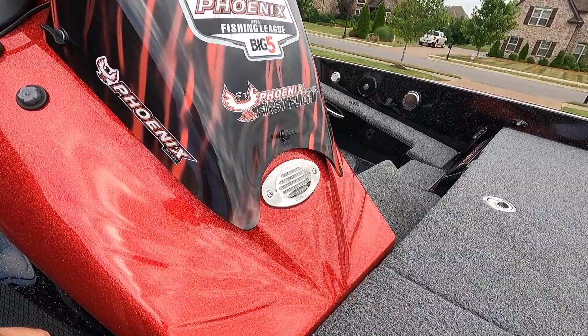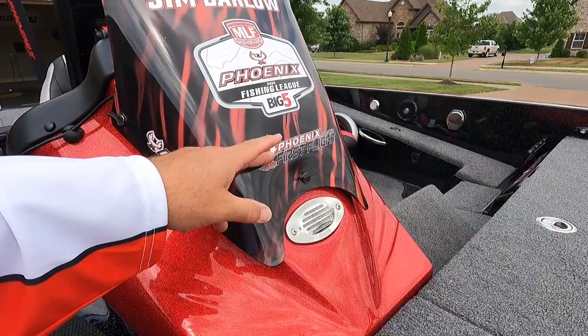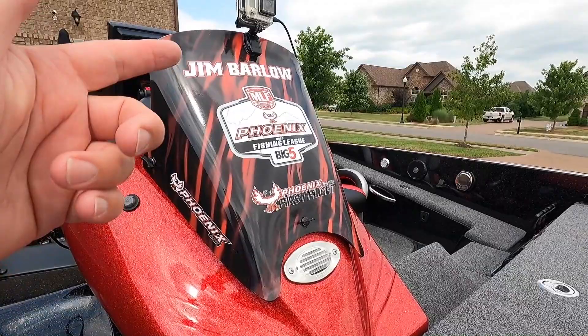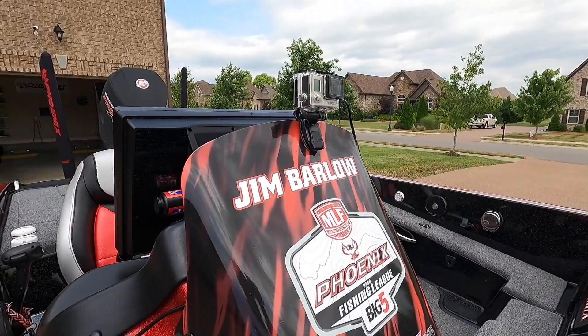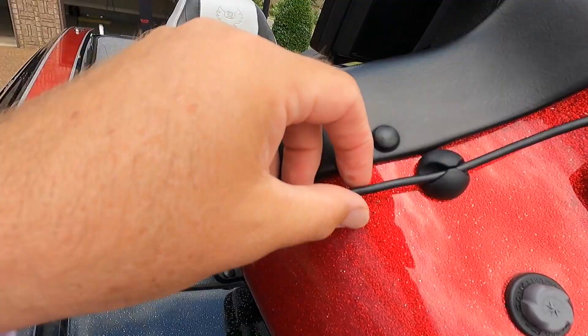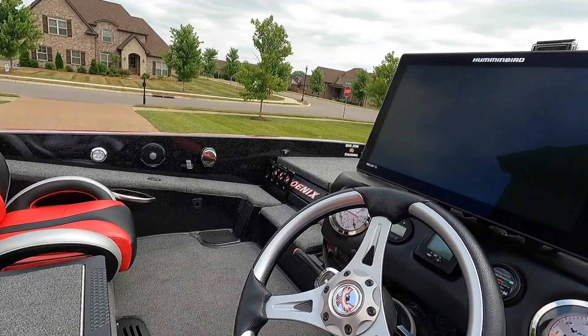I wrap my windshield for tournament fishing — it helps my co-angler find which boat to meet me at. I do this wrap every year. This isn't my primary windshield — I have two windshields so when I take one off for a new wrap, I swap in the spare. That's also where I mounted my GoPro for video, with a cable running down to a USB port to keep it powered all day.